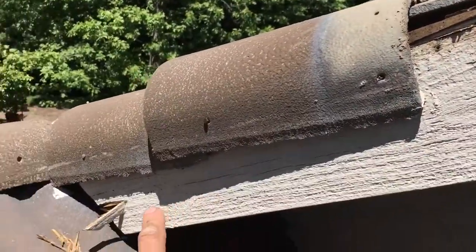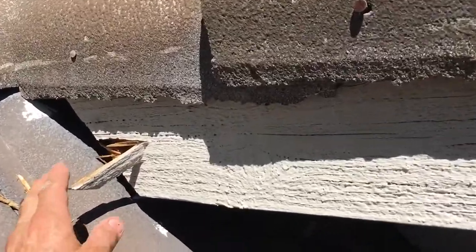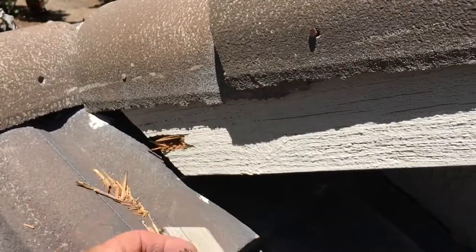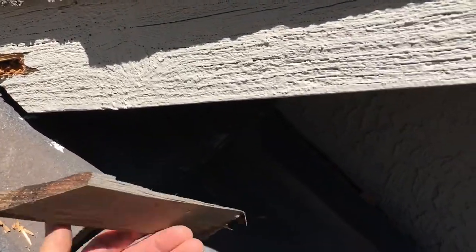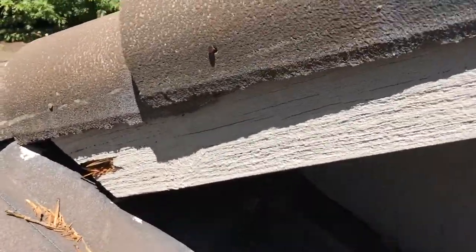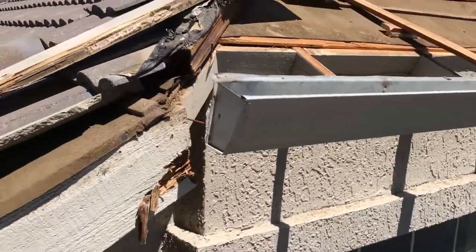That's when I noticed the end, another 36 inches away, is also starting to rot. I looked behind there and saw this laying there — that's when I realized, oh no, we've got to change this whole board. Dry rot among us.